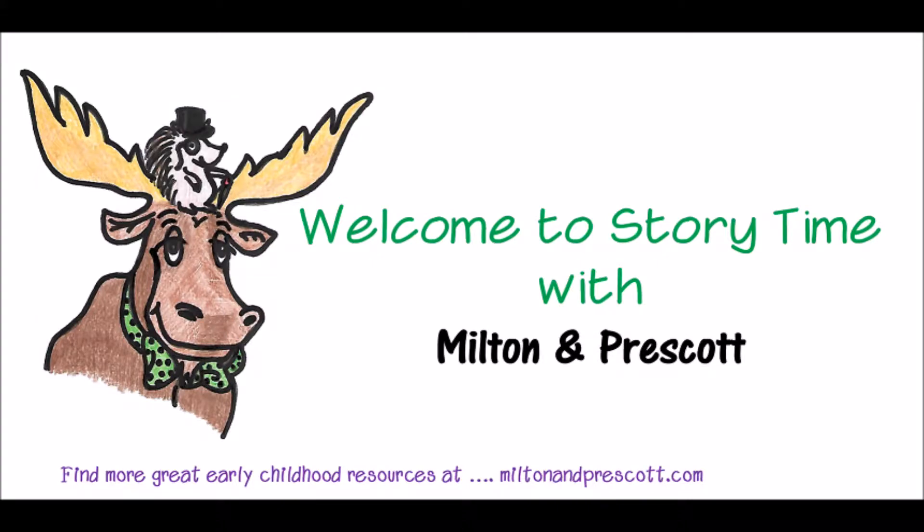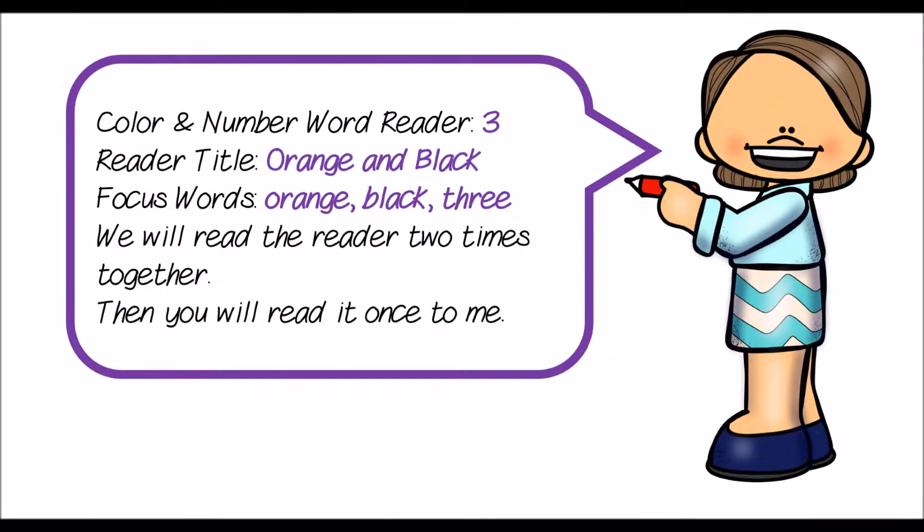Welcome to Storytime with Milton and Prescott. Orange and Black is reader three of our Color and Number Word Reader series. Orange and Black focuses on the words orange, black, and three. We will read the reader two times together, once slowly, and the second time at a fluent reader pace. Then you will read the reader to me. Here we go.